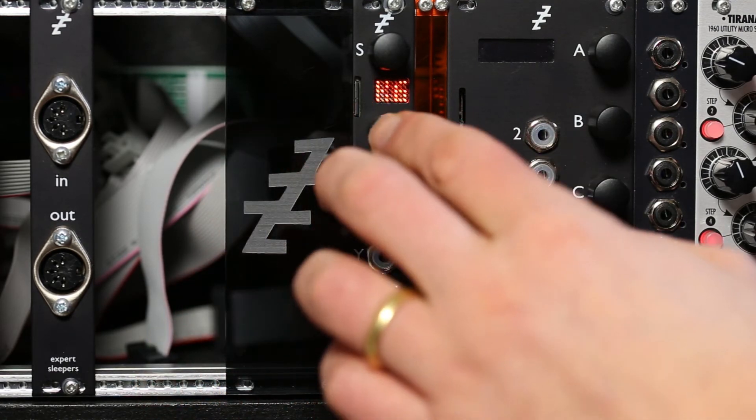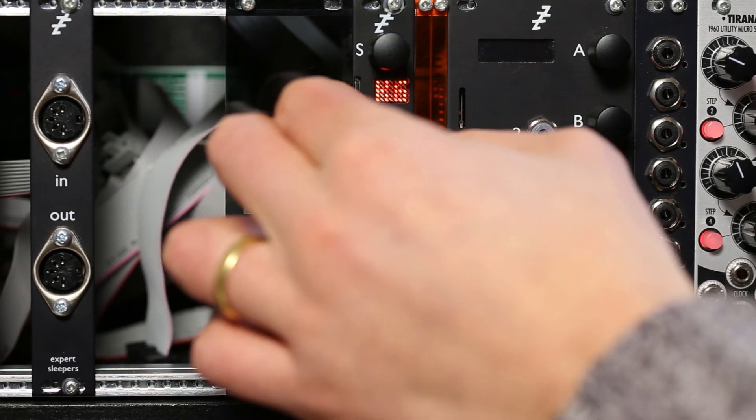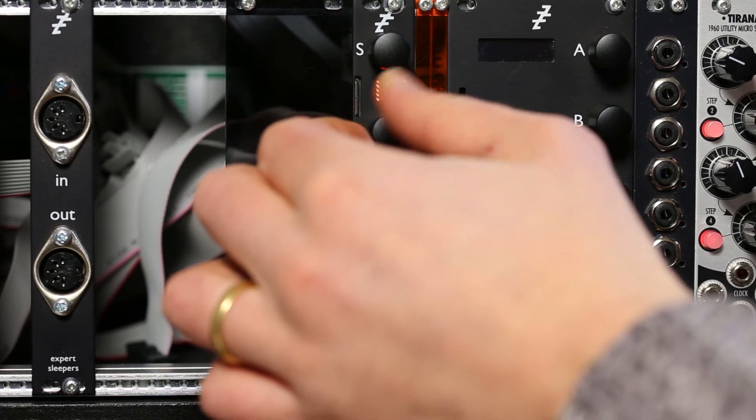So let's just tap tempo something a bit quicker. The feedback goes above 100% for that kind of dub kind of stuff.